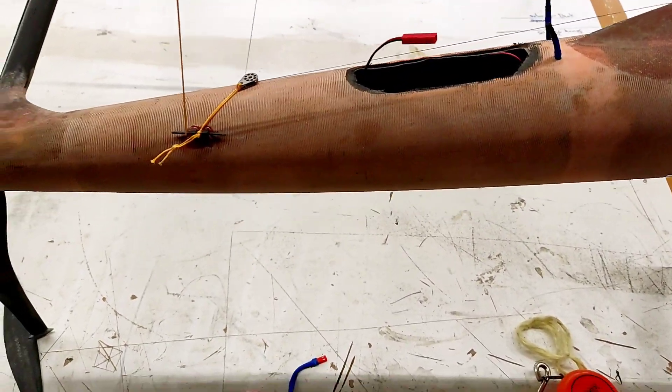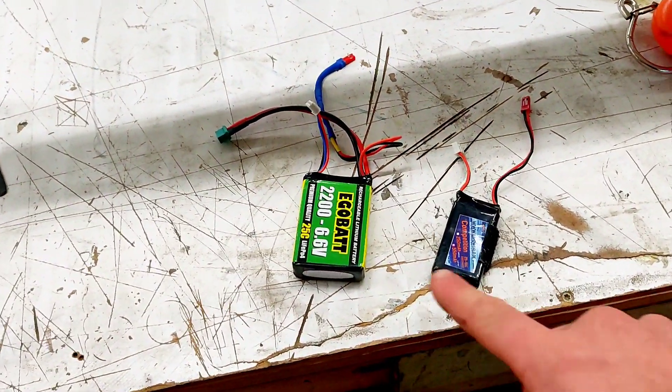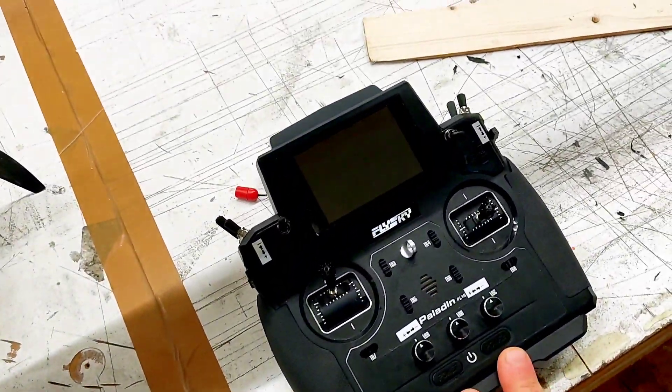Hello and welcome to this video. In this video I am going to take you with me to bring this boat into the water. In order to bring this boat alive we need to plug in these batteries and we have to turn on the radio.